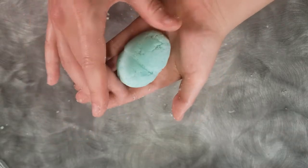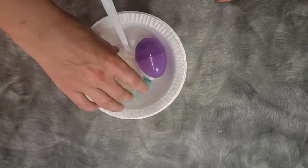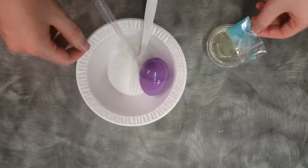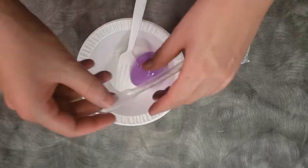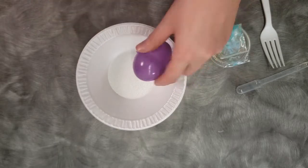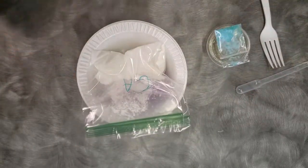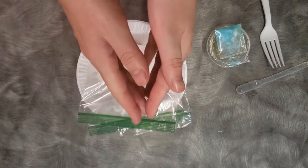Our materials will be two styrofoam bowls, one container of coconut oil, one zippy container of mica powder, one squeezy syringe polysorbate, one fork, one egg mold to make it spring-like, one bag cornstarch, one bag citric acid, and one bag baking soda. Let's begin.